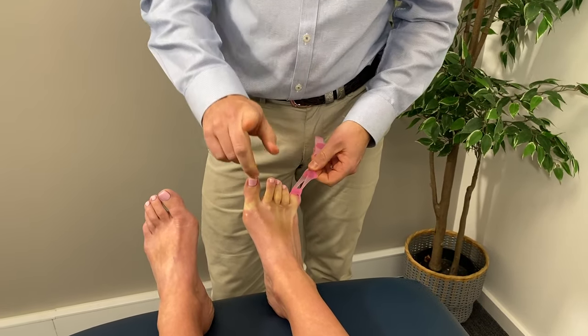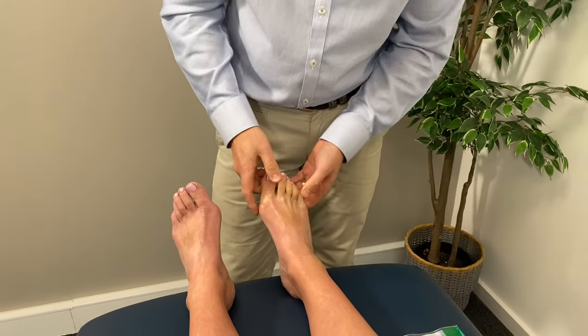So that's step one — pop the Flamingo Feet on and walk around in them. Start with 20 minutes and build up to a few hours.